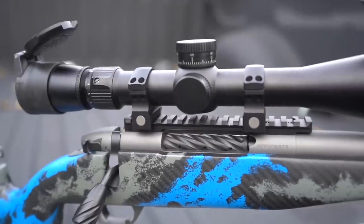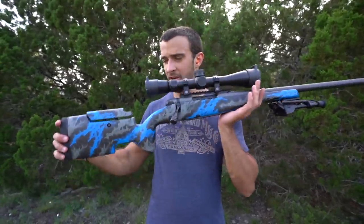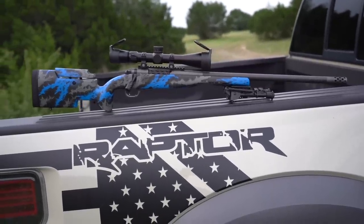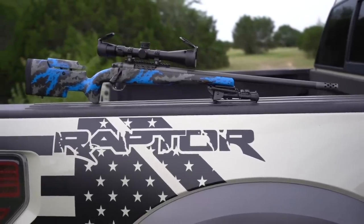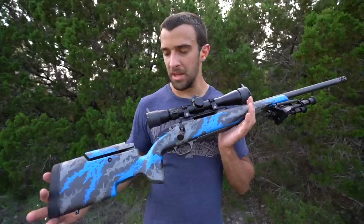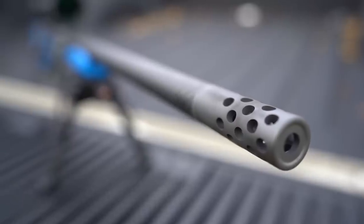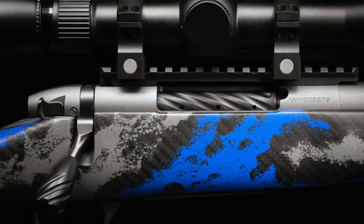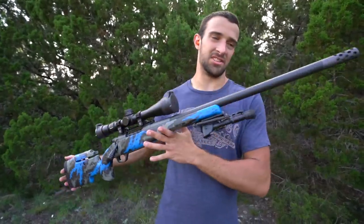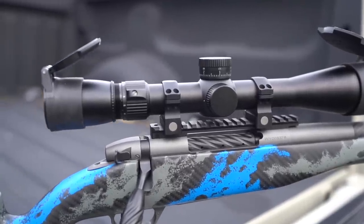They offer quite a few different camo options on their website and custom shop. I thought this one looked the craziest — I wanted something loud. Although it is a hunting rifle, I'm not sure what I'll be blending in with, but I just thought it looked straight-up cool. Sometimes that's all the justification you need. I chose the spiral bolt and bolt knob in black, and tungsten for the barrel and action. They do guarantee MOA with match ammunition. If configured like this, minus bipod and scope, it's around $3,700 to $3,800.